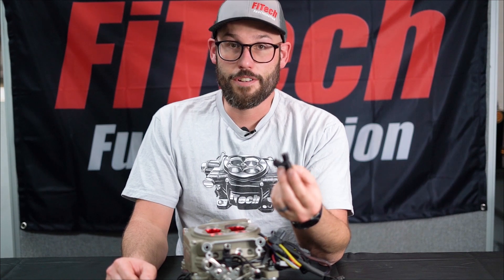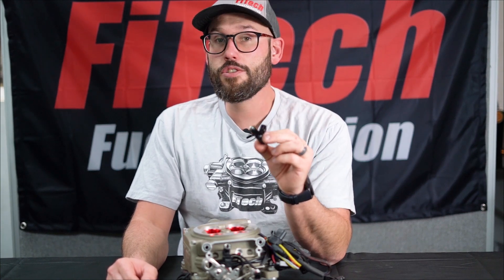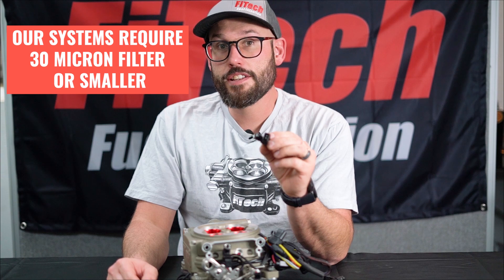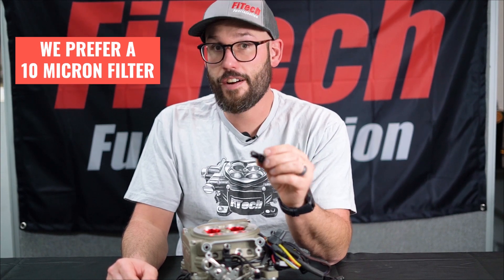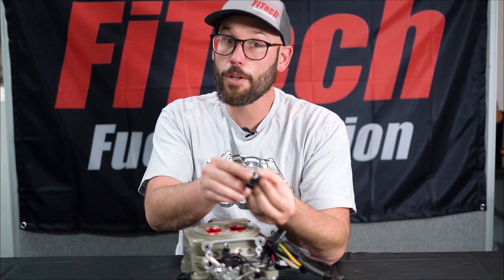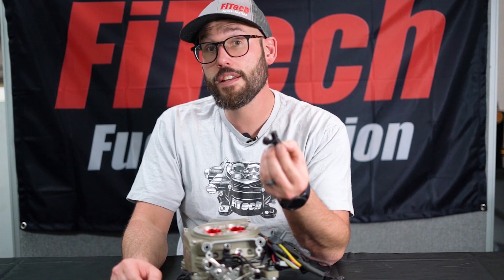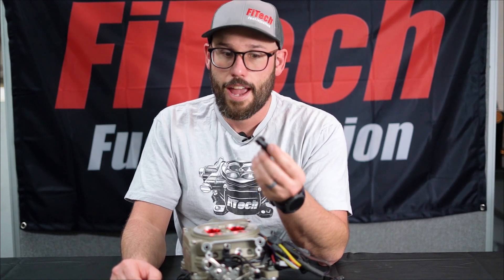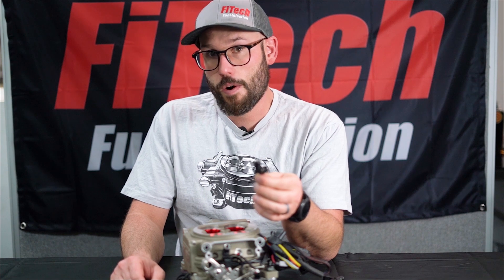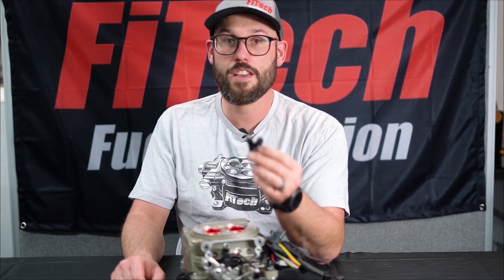Let's discuss the most common reason why injectors fail: contamination getting into the injector. Our fuel delivery systems recommend a 10 micron filter to filter out any debris leading up to the injector. There is a small screen inside the injector, but it can only do so much. Once contaminants get inside, it could stick the injector open, stick it shut, short it out, and ultimately make it fail. If we're uncertain whether the injector itself is bad or if the issue is elsewhere, we can move the injector to another location and see if the problem moves with it — if it does, we can confirm the injector is the issue.